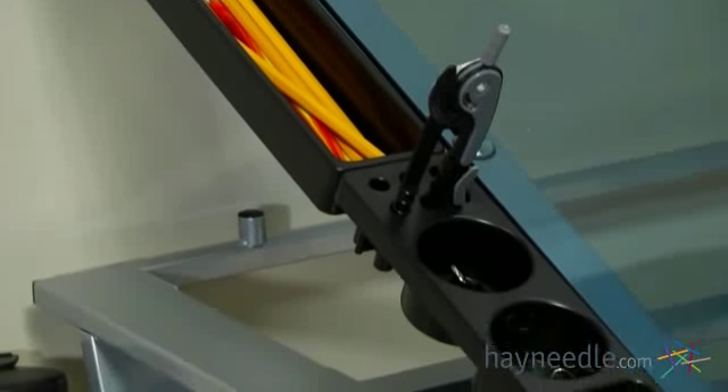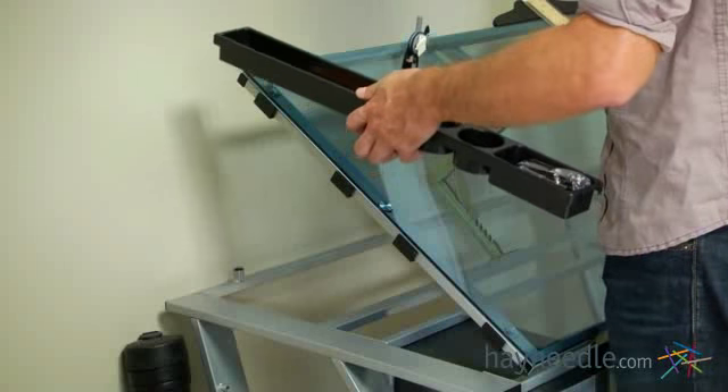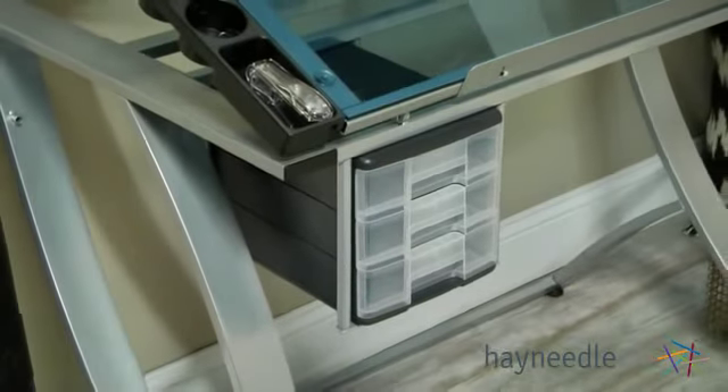The sides feature four removable trays that are great for keeping all of your tools and accessories within arm's reach, and there's another attached storage area with multiple drawers where you can keep bulkier items such as scissors and other items you may need to get the job done.